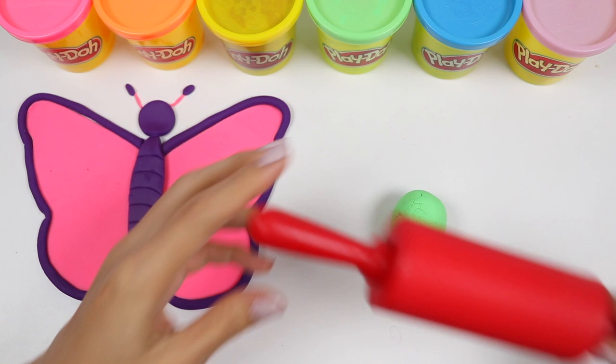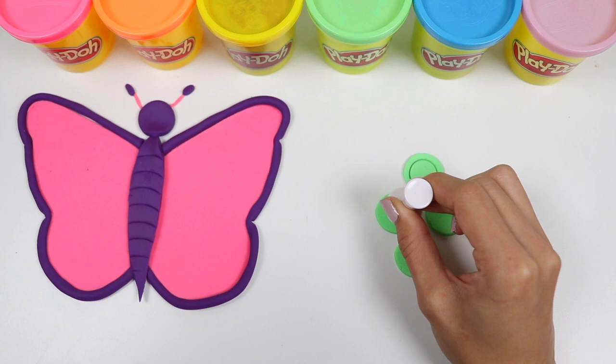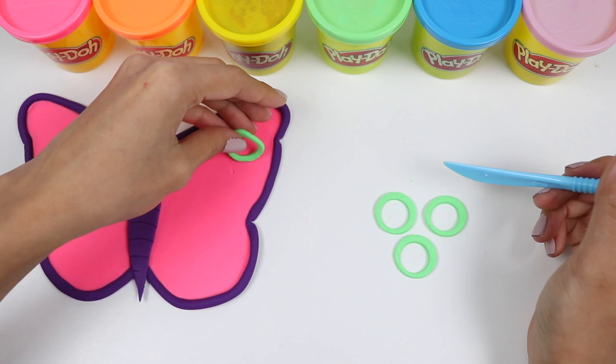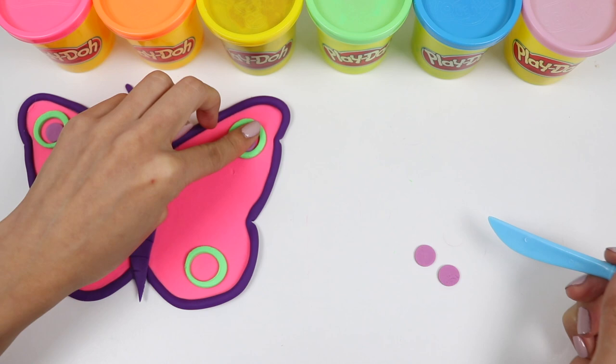Let's roll out some green Play-Doh for the first design on the wings. I'll cut out four circles, and then I'll cut out a smaller circle in each — we'll only be using the outer ring. Lay that on the corners. Let's roll out some light purple Play-Doh and cut out some little circles. This will go inside of the green rings.